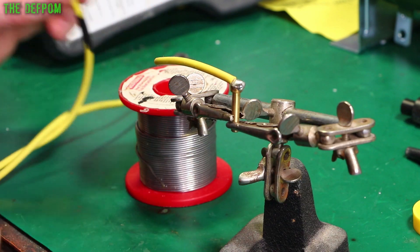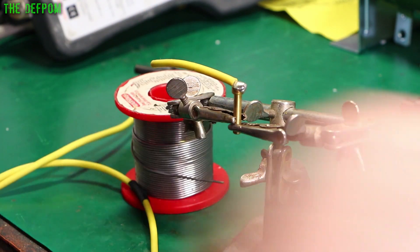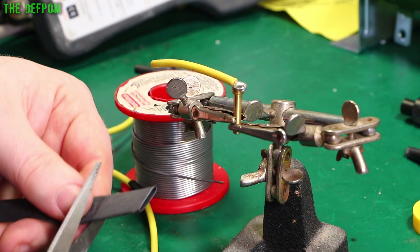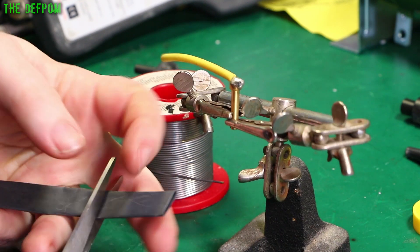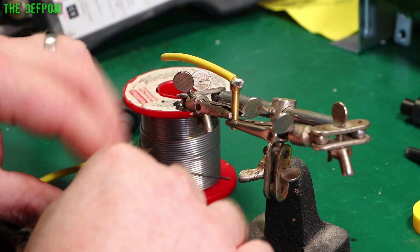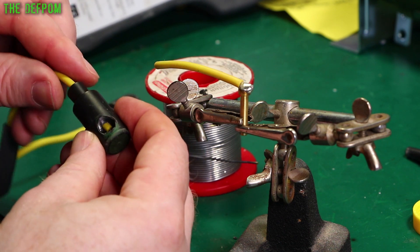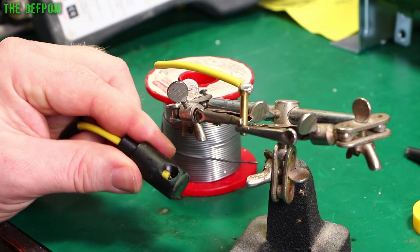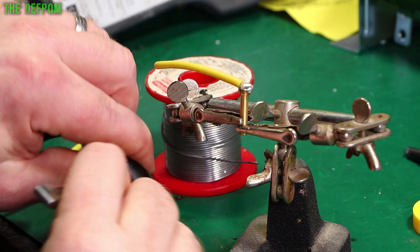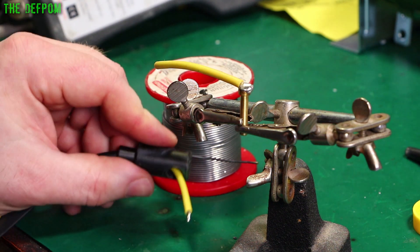I also need to get some heat shrink — get that on there, don't forget about it. About that long. Then slide this down the cable as well, get that ready. Slid down. Slide this back through the fitting, then pull it up through the fitting. Solder it on. There we go — that's ready to go.